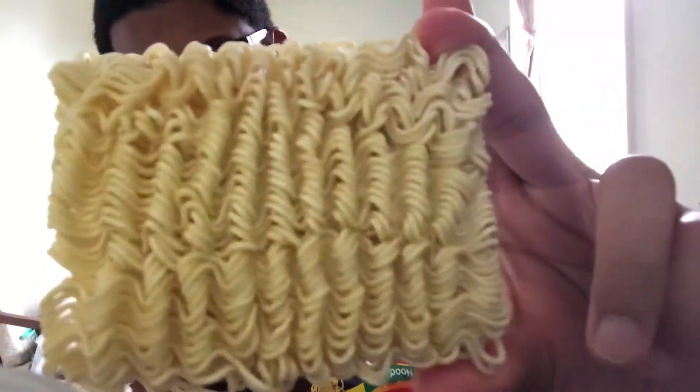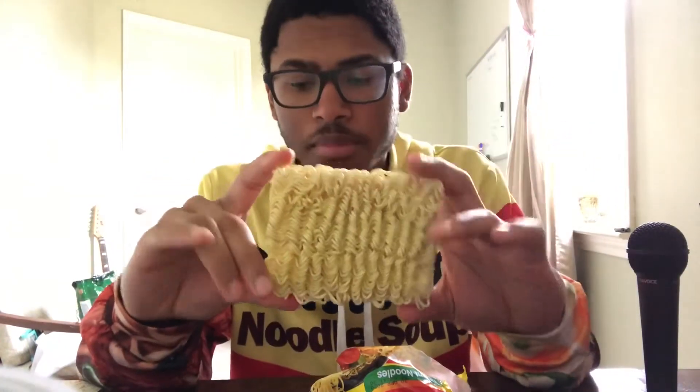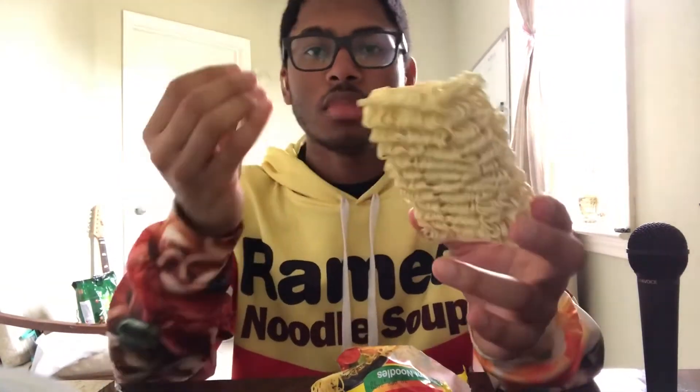You got your block, some of the noodles, standard looking. I'm just gonna cook it up and let you know what I think.